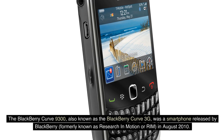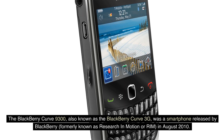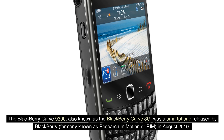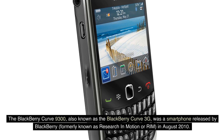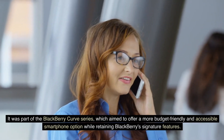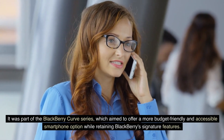The BlackBerry Curve 9300, also known as the BlackBerry Curve 3G, was a smartphone released by BlackBerry, formerly known as Research in Motion or RIM, in August 2010. It was part of the BlackBerry Curve series, which aimed to offer a more budget-friendly and accessible smartphone option while retaining BlackBerry's signature features.